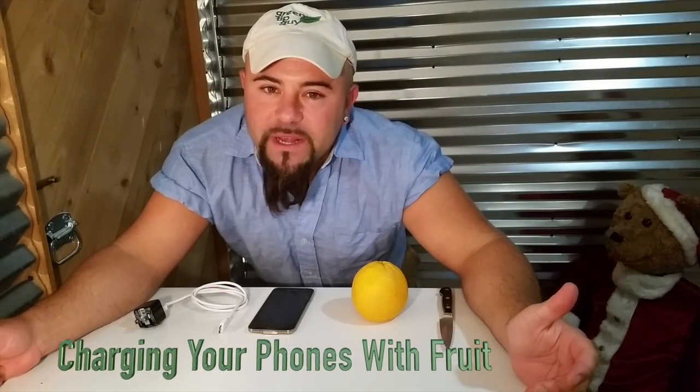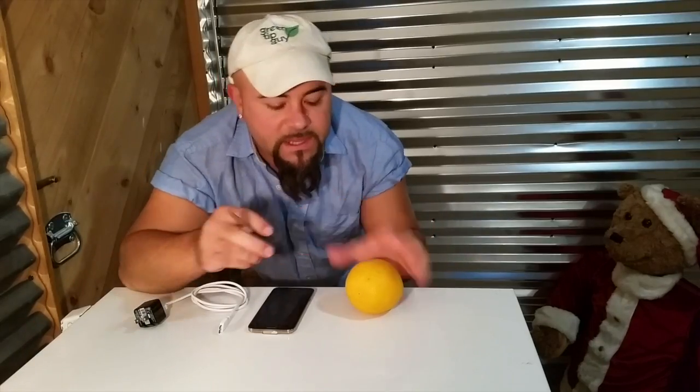Do you wish that you could find a way to charge your cell phone and other electronic devices without having to be a drain on the electric grid? I recently learned online that you could charge your phone without using electricity from the grid. All you have to do is take any kind of citrus, like this orange,